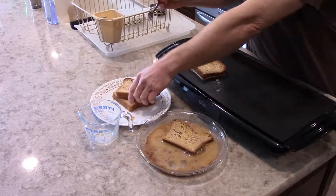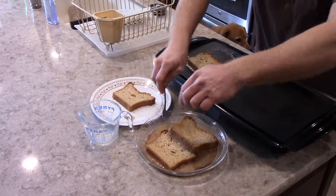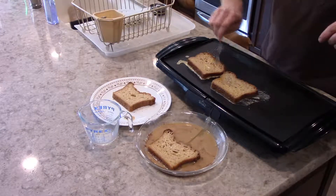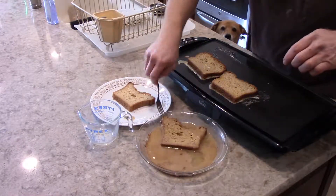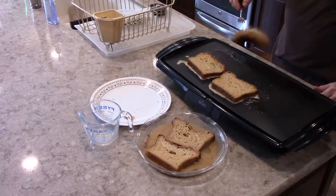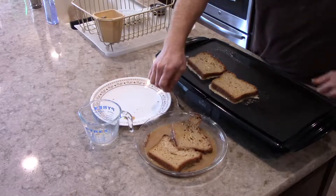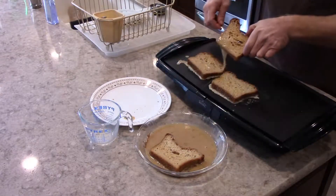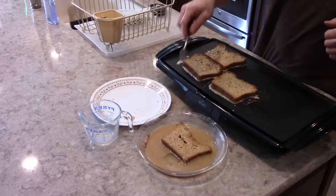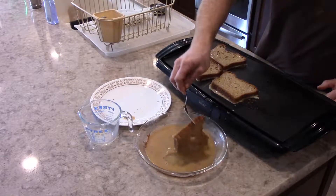These pieces of bread are a little bit too big. Maybe I can fit two in there. Wow, there's a lot of leftover juices — I'll just pour those on top, that'll get a little bit of extra flavor.